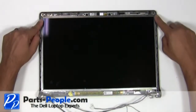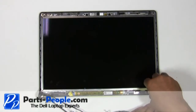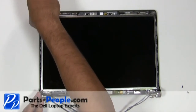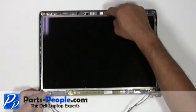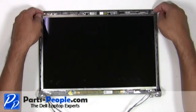Remove the four screws holding the LCD to the back lid. Disconnect the camera cable. Gently remove the LCD away from the back lid.